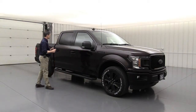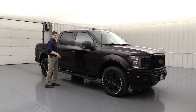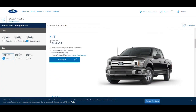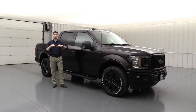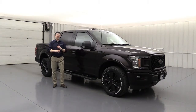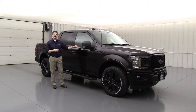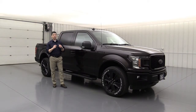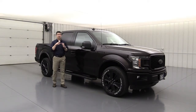I chose the SuperCrew version — I wanted four full-size doors. I also chose the five-and-a-half-foot bed and four-by-four. Then I clicked over and chose the XLT trim. The main reason I chose XLT is because it's the most versatile — you get a lot of equipment without having to break the bank by going to Lariat. The XL has some great options, but I wanted the XLT because a couple of things available in the XLT aren't available on the XL trim.